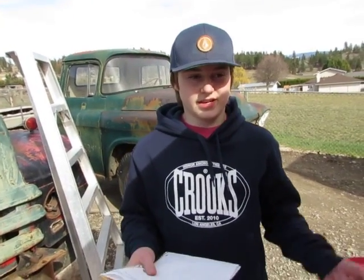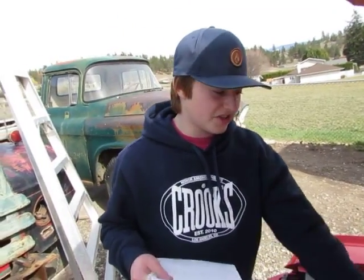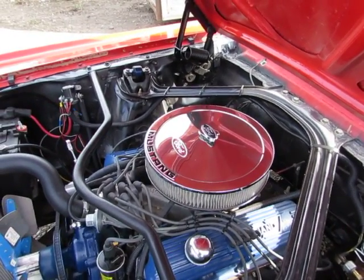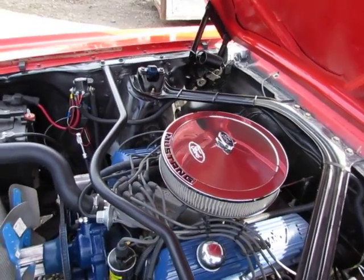Then it goes into the carburetor on this particular application. On something like a Range Rover, it would go into fuel injection and into injectors in the intake manifold. There's also throttle body injection, which basically looks like a carburetor sitting on top of a manifold but has injectors inside the throttle body.